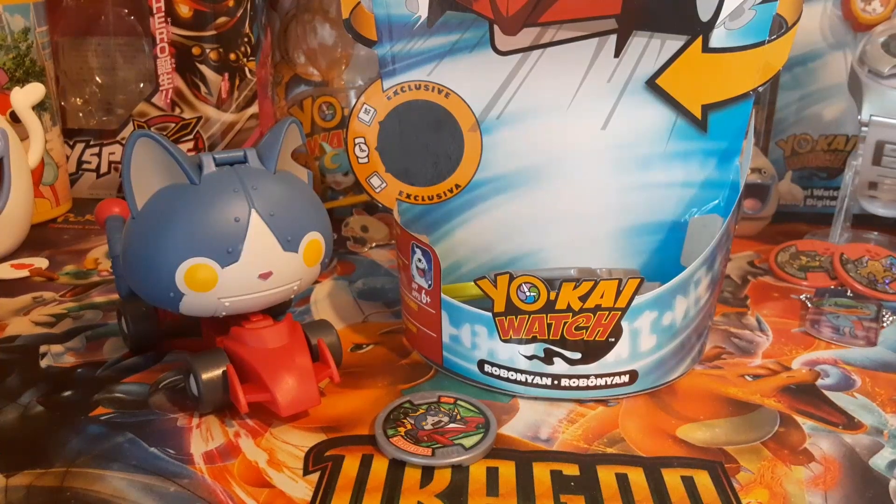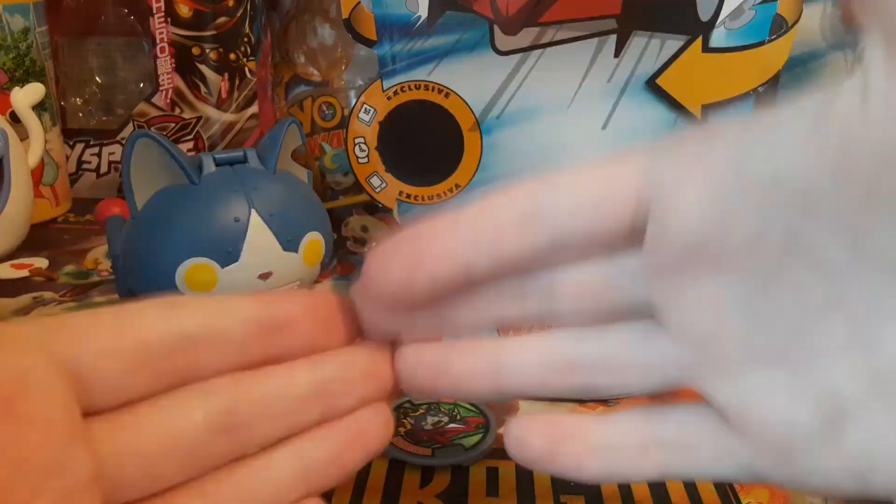If I get the Wali Kappa figure someday I will for sure review it, even if it's in box — I'd probably open it anyway because why not. But yeah, that's gonna do it. This has been a video for sure. This is Frog Shogunyan signing off — thank you for watching.